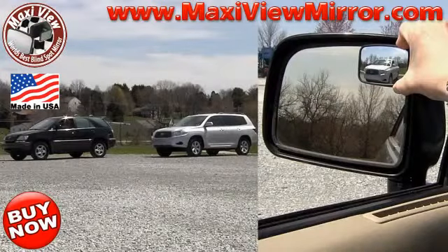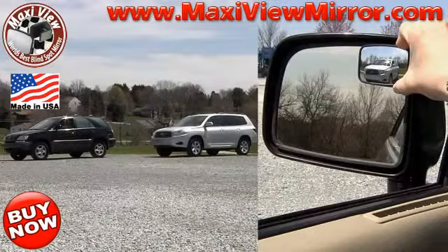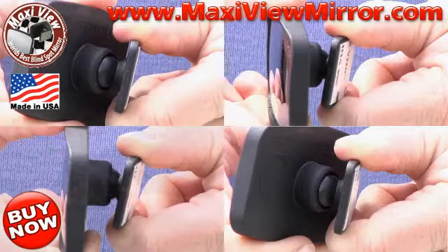You are unable to see the car in the factory installed mirror, but you can see the car in the Maxi View Mirror. The Maxi View Mirror is fully adjustable.